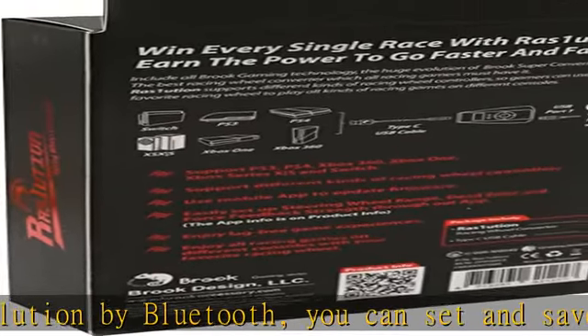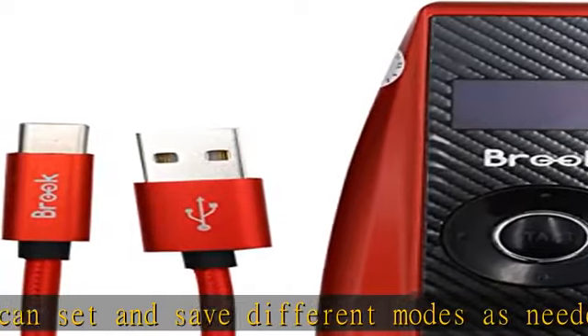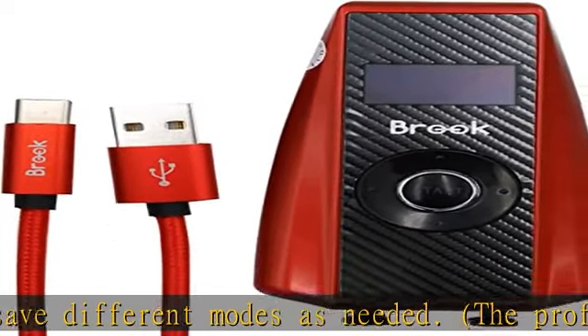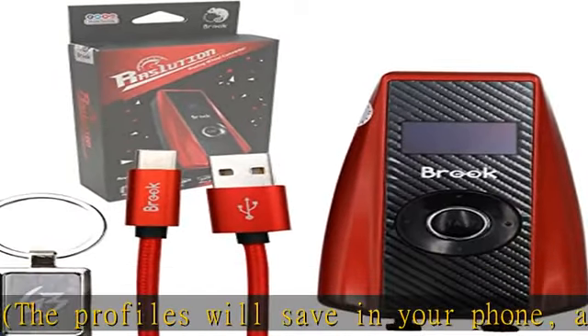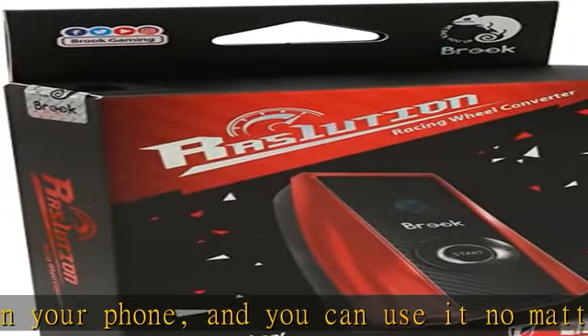Detachable braided cable: an often forgotten detail is the look and feel of the cable. RAS One Uition comes with a detachable braided high-quality cable, making it not only look great but also more durable.